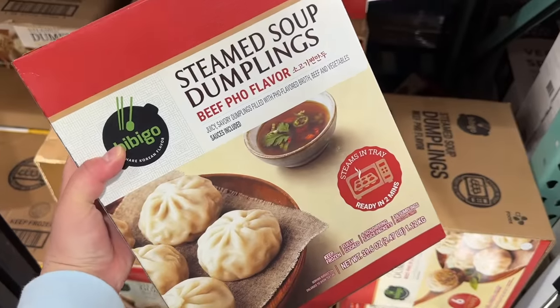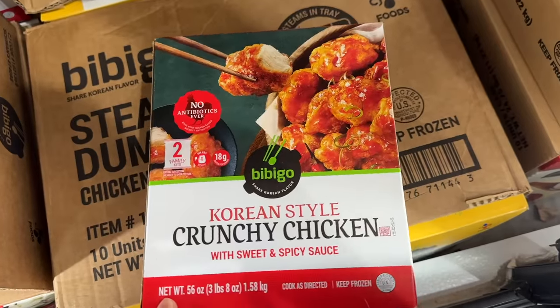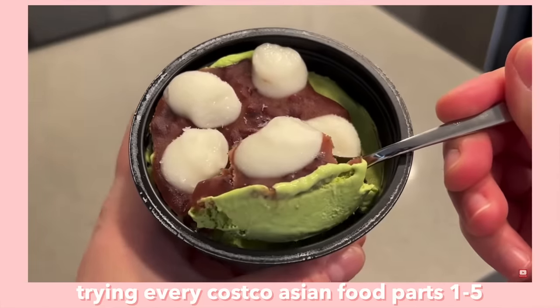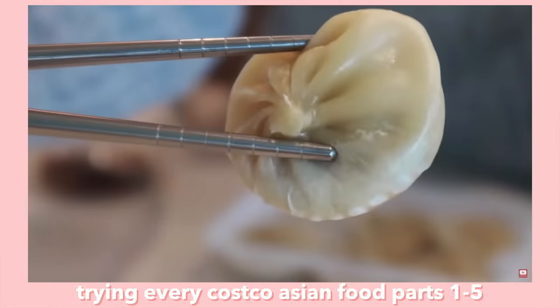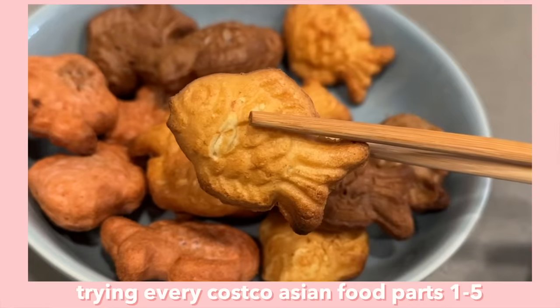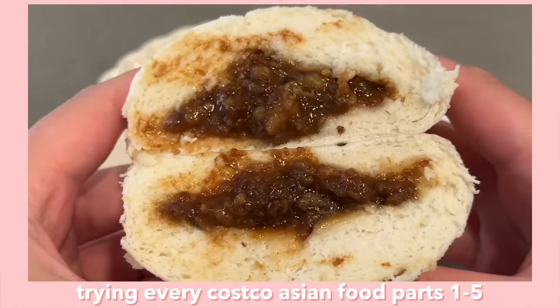Hi everyone, we are back with another Costco video! I'm so excited — it's been around six months since my last one and they've added a lot of new stuff for us to try. We've found a lot of goodies in past Costco videos, from sushi to boba to dumplings to ramen to udon. I think we've tried like 40 or 50 plus Costco Asian foods on this channel, so definitely go watch those.